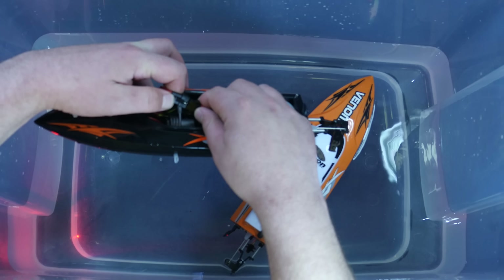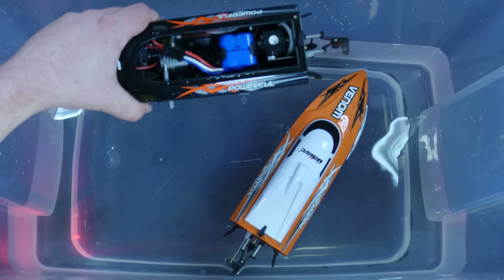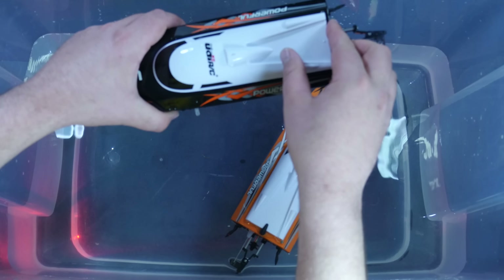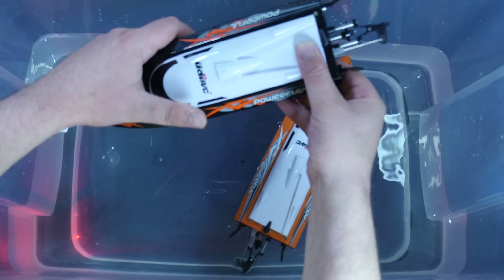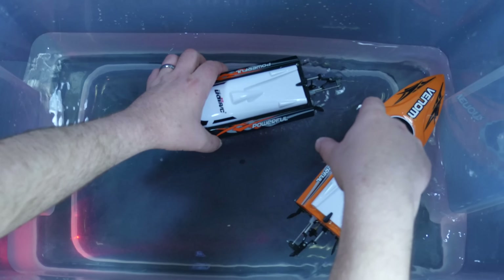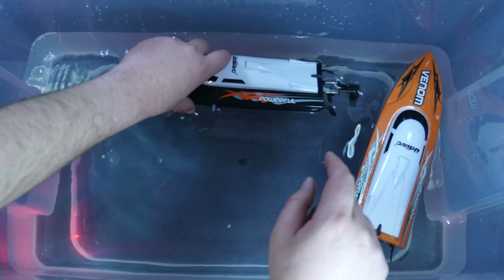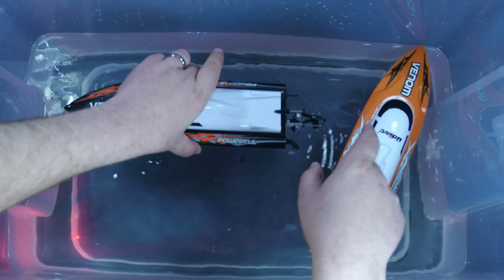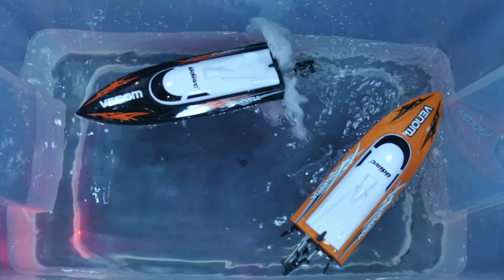I'll turn on the transmitter and plug this guy in. You'll hear three beeps like that. I want to discuss something about that: when you first pull this thing out of the box, you're not going to have any life to this at all until you actually put it into the water. There's no on-off switch — you simply turn on your transmitter, turn this on, then put it in the water. As soon as it gets water through that little straw tube, it will go beep-beep-beep and it's ready to go. There was a little bit of water in there from sitting, so now it can haul.